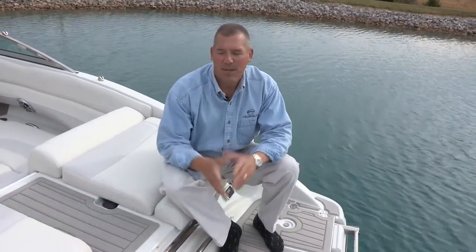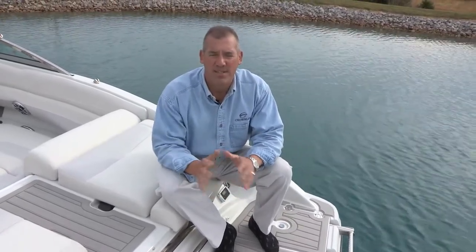Hi, my name is Kevin Rehm. I'm the Vice President and General Manager at Crownline Boats. I'm sitting here on the transom of our 235SS, really looking forward to the opportunity to do a quick walkthrough marketing video on this particular model. Before we get started, I'd just like to hit a couple of the key points and the specs.